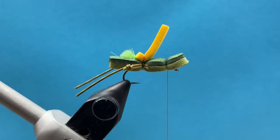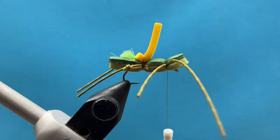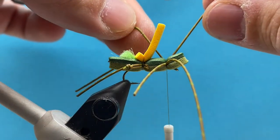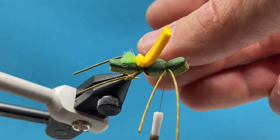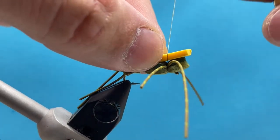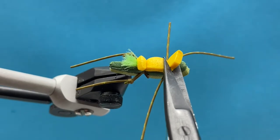Next, tie in the front set of legs. Simply hold the leg to the side, bring your thread up and around with two wraps, and pinch it in. On the back side, slip the leg in between your thread and the foam, let the weight of the bobbin hold it in place, then bring it around for a few more wraps. Then fold over the indicator foam, tie it down, and trim the indicator short up front.